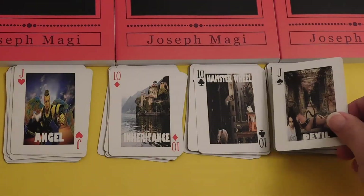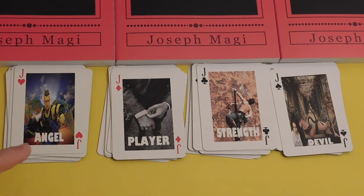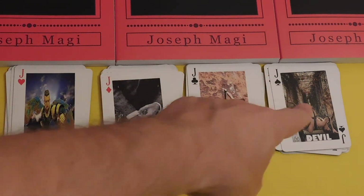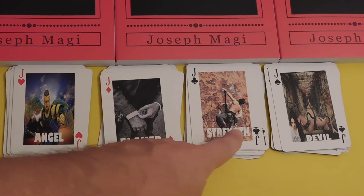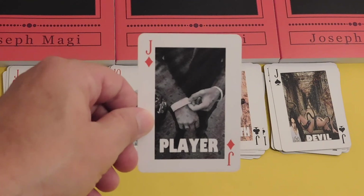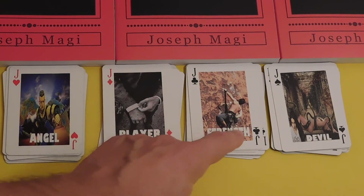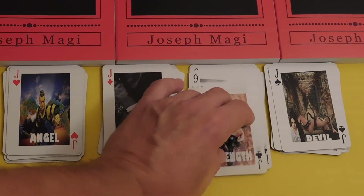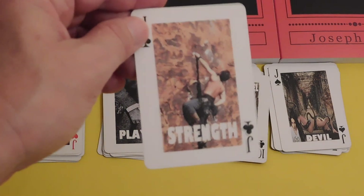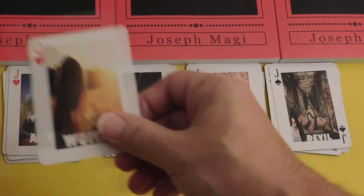Then we're back to the Jacks — of course we have the Angel and the Devil as very nice polar opposites. Jack of Diamonds is the Player: he has lots of money, dresses very nicely — he's the new guy. Jack of Clubs is Strength — not just the strong man, but endurance and determination.